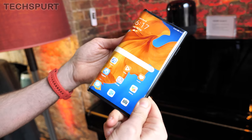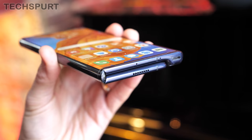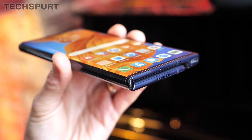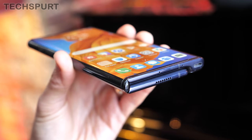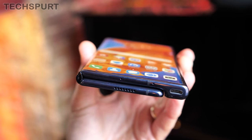Folding up the Huawei Mate XS is quite a smooth motion, not requiring much force at all. It is a slightly creaky affair, but certainly nothing troublesome. And when you push that side button and fold it open again, the display remains impressively crease-free.